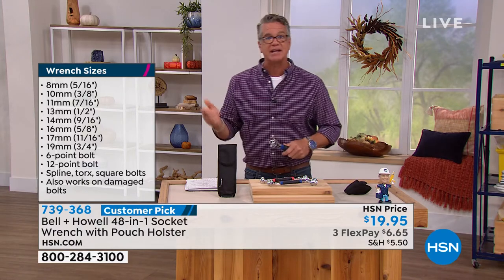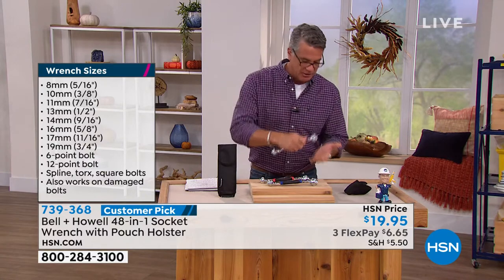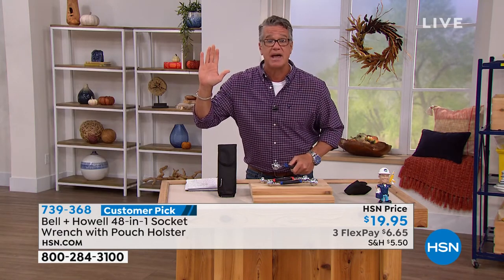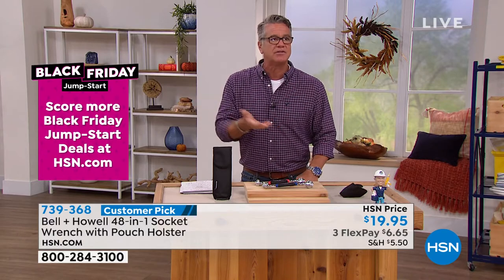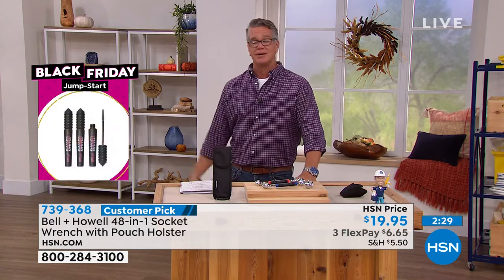Otherwise you've got to go over to the socket set, take the socket, put it on a wrench, bring it over — wrong size — bring it back over, put it away. Or God forbid, you let your kids borrow your socket set and you come back next time and the socket is not there. You go to your son and say, dude, I'm missing the three-quarter. You can't lose them if they're all attached.